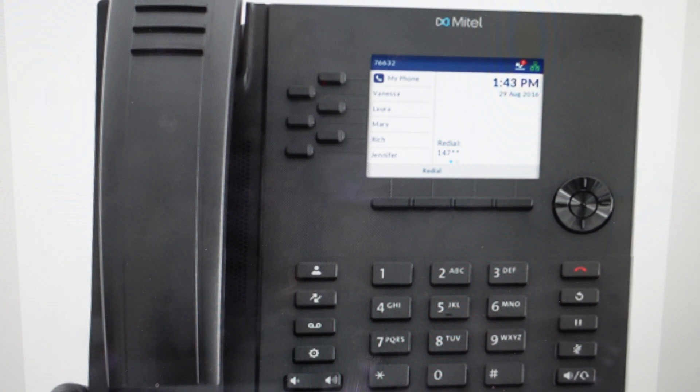All we need to do is on the phone, we're going to press either — depending on the model — either the Options or the Settings menu, and then from there we will select Advanced. Up here it'll open the menu, we'll select Advanced.